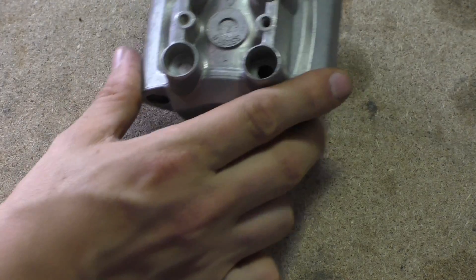My name's Mark, welcome back to the shop. Today we're looking at what Mike Grady sent me — the gorgeous bastard sent me an e-tech injector.